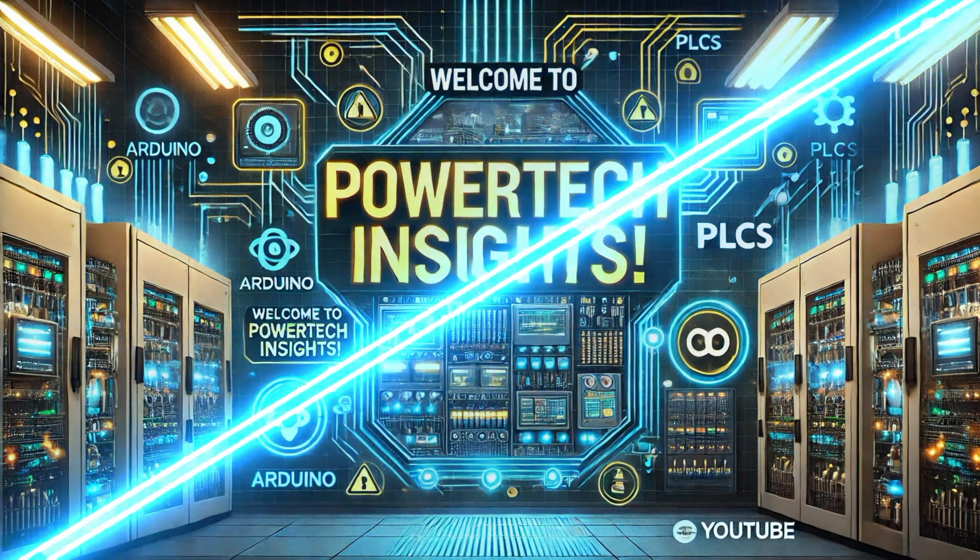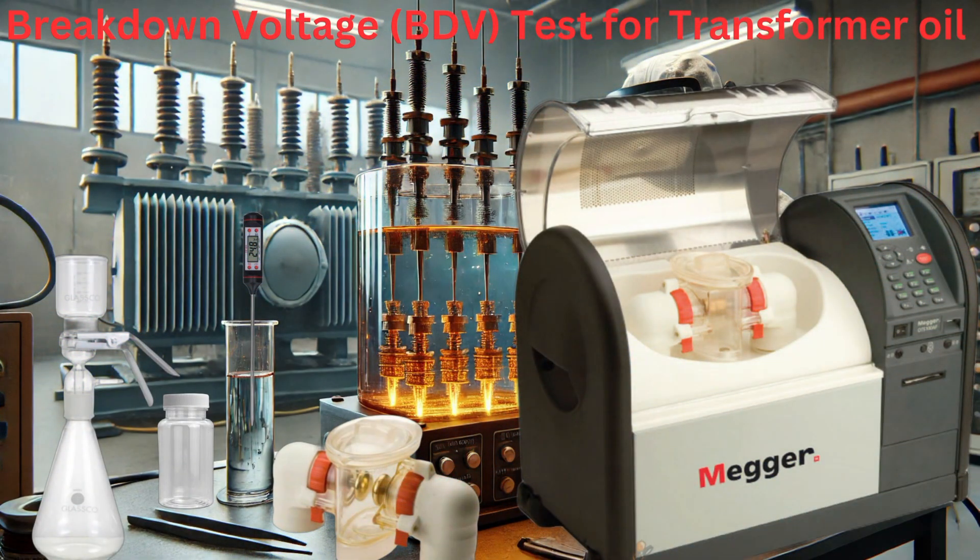Welcome to Powertech Insights. In this tutorial, I'll guide you through performing the breakdown voltage test for transformer oil. Let's get started.